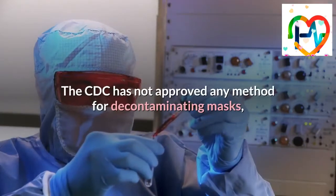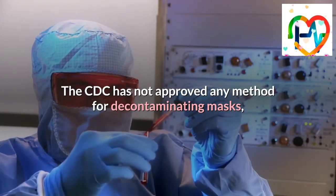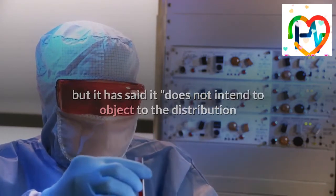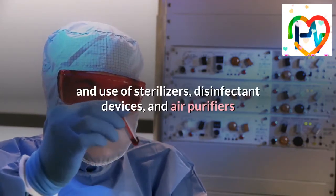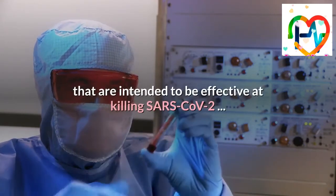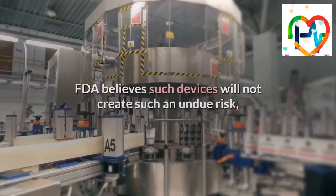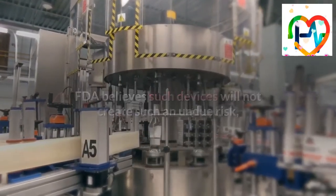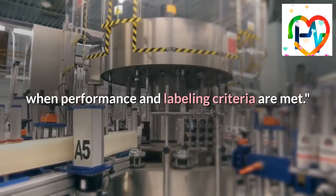The CDC has not approved any method for decontaminating masks, but it has said it does not intend to object to the distribution and use of sterilizers, disinfectant devices, and air purifiers that are intended to be effective at killing SARS-CoV-2. FDA believes such devices will not create an undue risk when performance and labeling criteria are met.